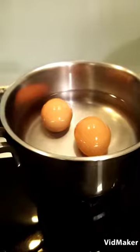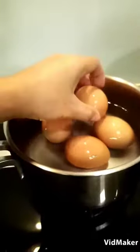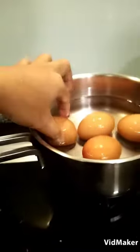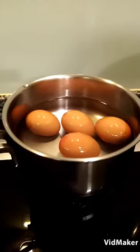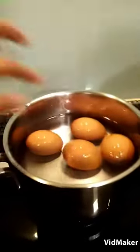Many of us say, oh that's easy, but sometimes we don't realize that we're wasting gas, or we're cooking it too much — overcooking it. So we'll see.